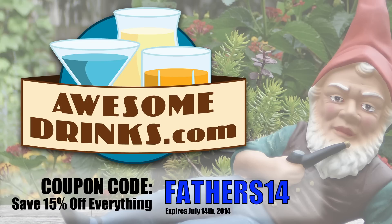Brought to you by AwesomeDrinks.com. Use coupon code FATHERS14 and save 15% off everything in the store.